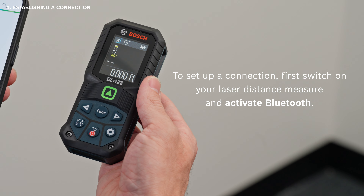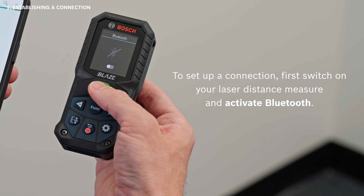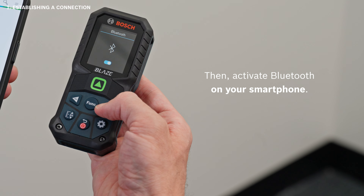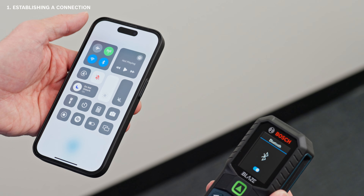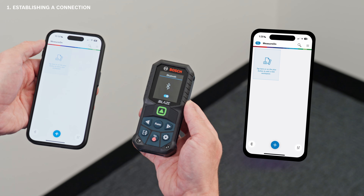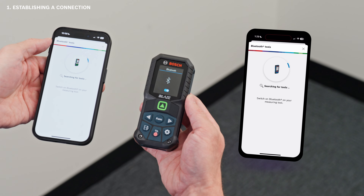To set up a connection, first switch on your laser distance measure and activate Bluetooth. Then activate Bluetooth on your smartphone. Open the MeasureOn app, tap the Bluetooth icon on the bottom left corner, select your tool, and tap Connect.